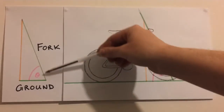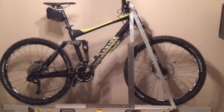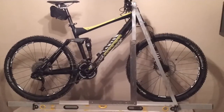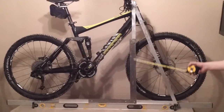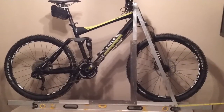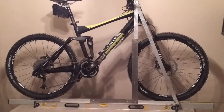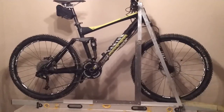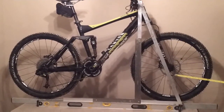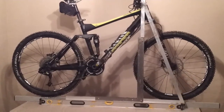We need to find the length of fork and the length of ground. This is a special tool for measuring the head angle. As you can see, this is a square that's keeping this a right angled triangle. The measurements we're looking for are this measurement, which is 'ground', and this measurement, which is 'fork'. As you can see, this follows the line of the fork and the head perfectly. So whatever this angle is, that is the head angle of this bike.